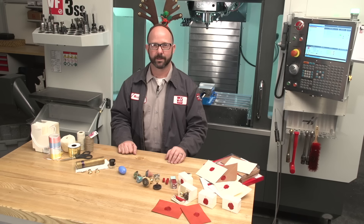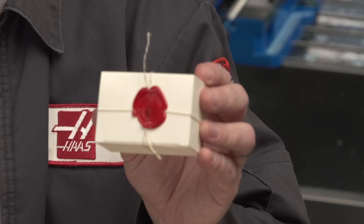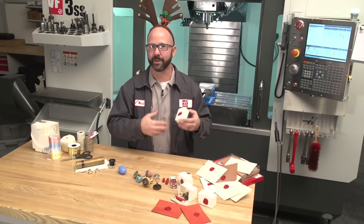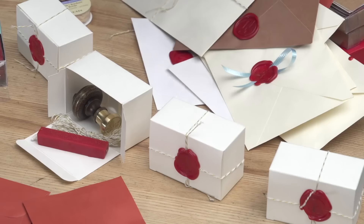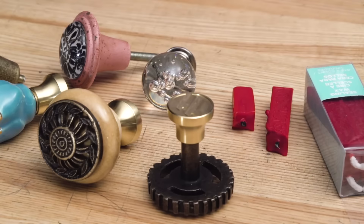Imagine it's Christmas morning and your in-laws are getting ready to open up your gift. The first thing that they'll notice is the amazing wax seal on the top. They're not even gonna wanna pull on the string and ruin that beautiful wax seal. Eventually they will, and they'll open the box and find your gift. This is what I plan on doing for Christmas — I'm gonna make custom wax stamps.